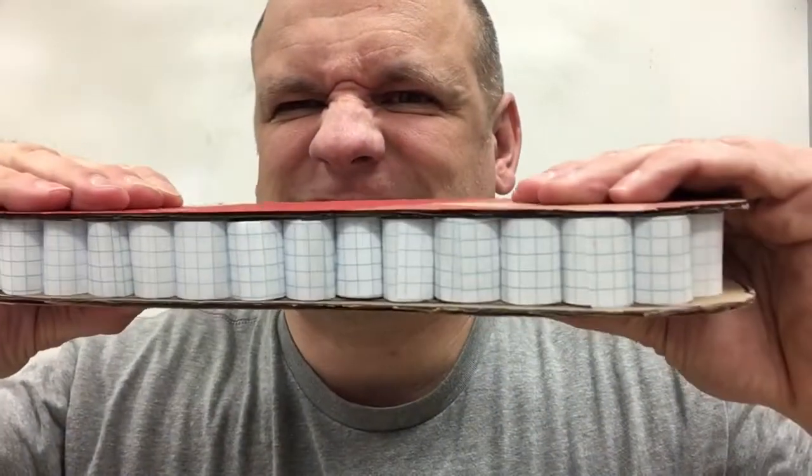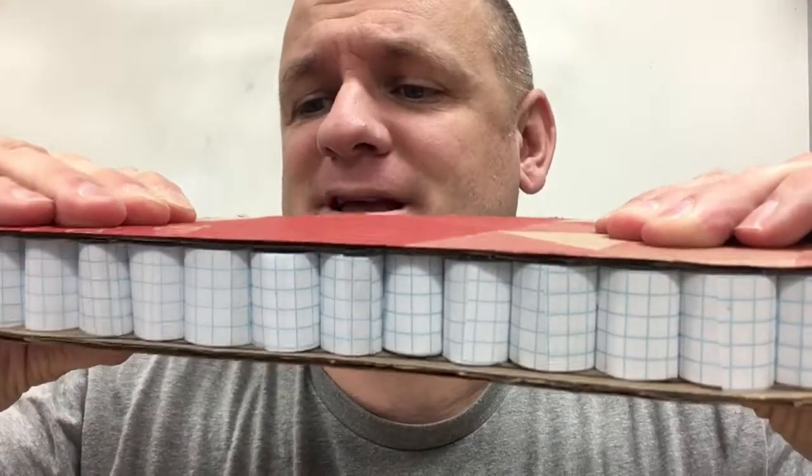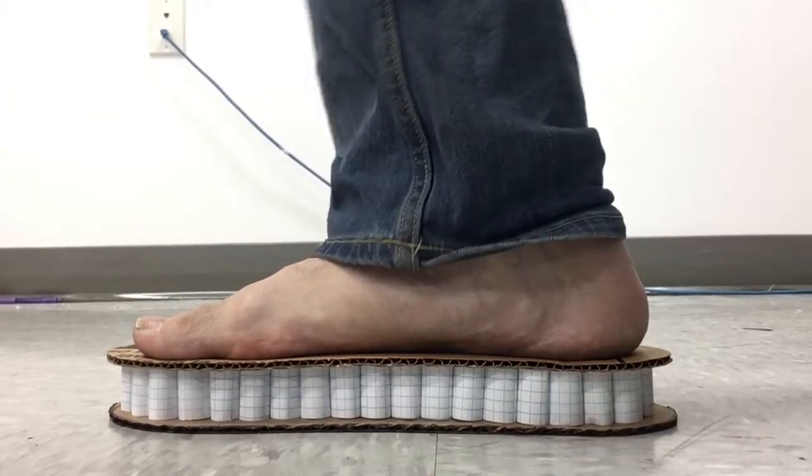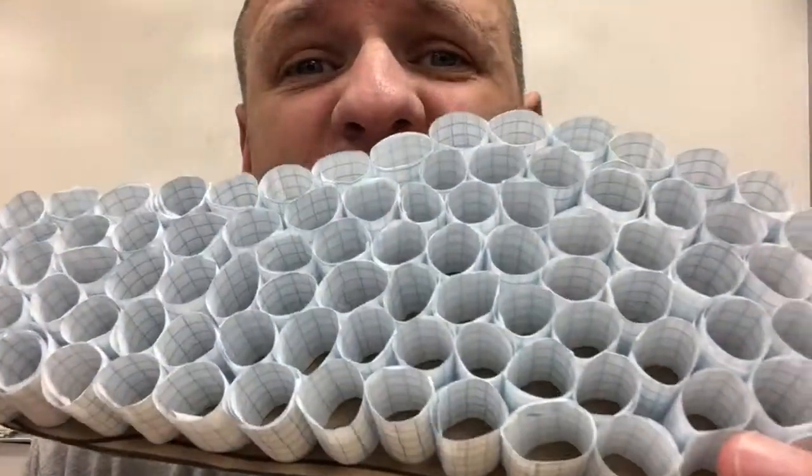Horizontally, I could smash this easily. Vertically, it's a little bit harder. But one is easier to smash than a lot of them. I can't smash this, and I can stand on it — it'll take my whole weight. So there's strength in numbers. I'll show you how I made this, fast forwarded.